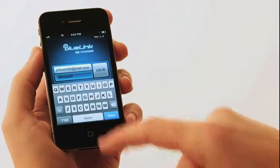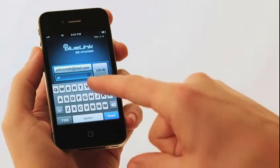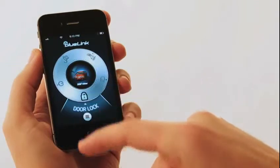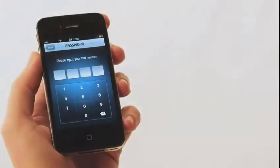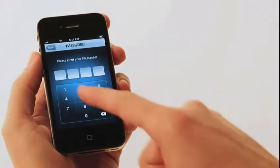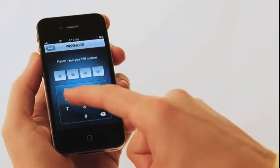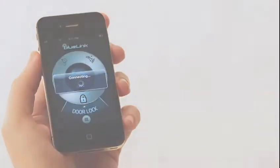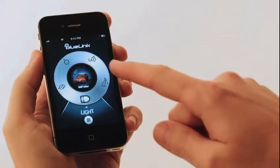Let's start with the app. Launch the Blue Link mobile app, then enter your user ID and password. Once you see the main menu, select a feature like door lock or door unlock. Enter your PIN and a command will be sent to your vehicle. If you need some time to get to your vehicle, you can set a delay from the myHyundai.com website.